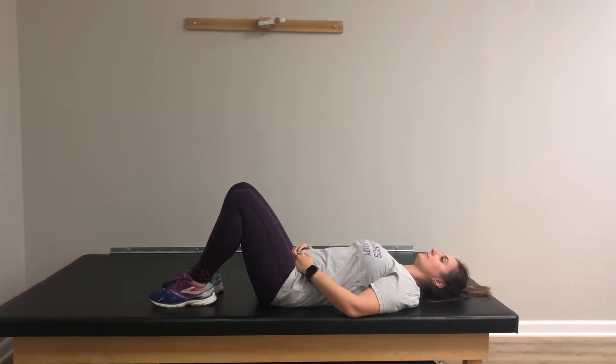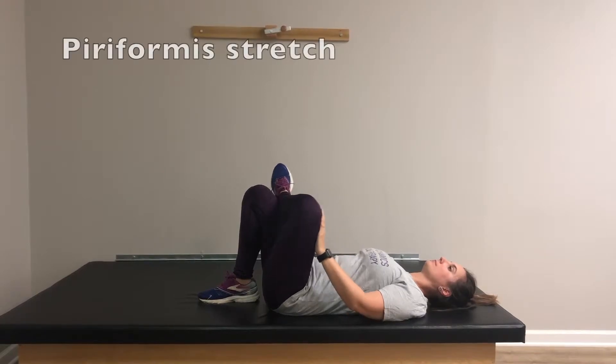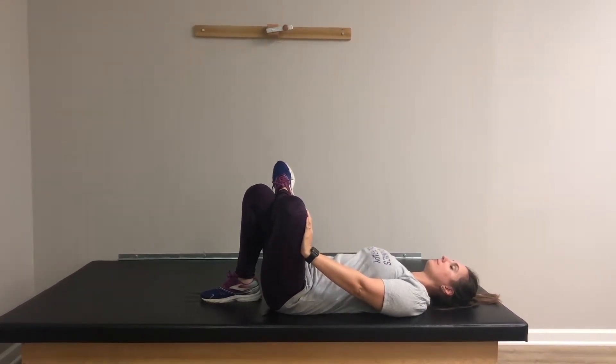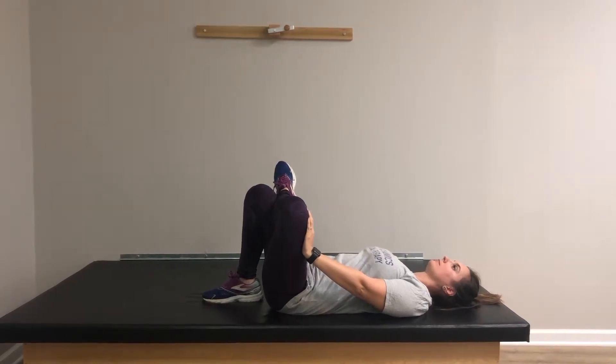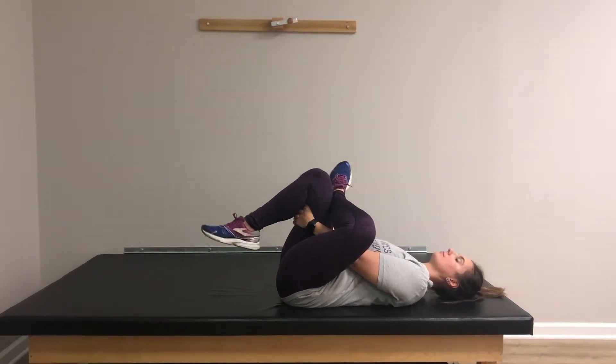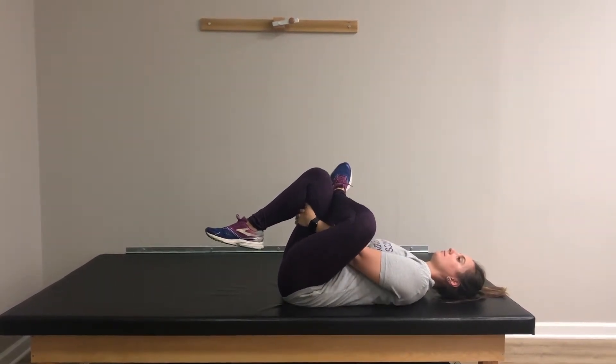Next is the piriformis stretch. Bring your foot close to your buttock and push your knee away, then hold the opposite leg of the one you are stretching. You can gently rock side to side if that feels right to you. Take those six slow deep breaths, then switch to the other side.